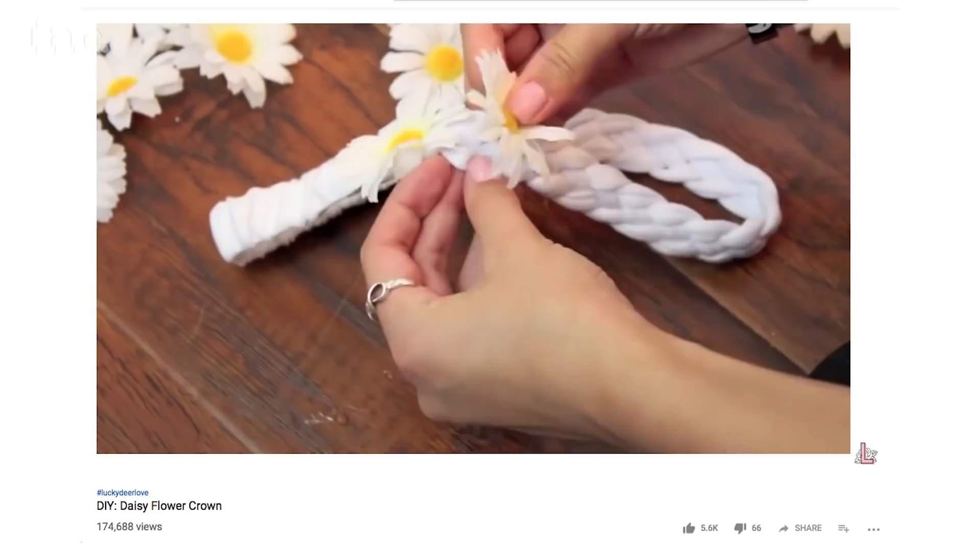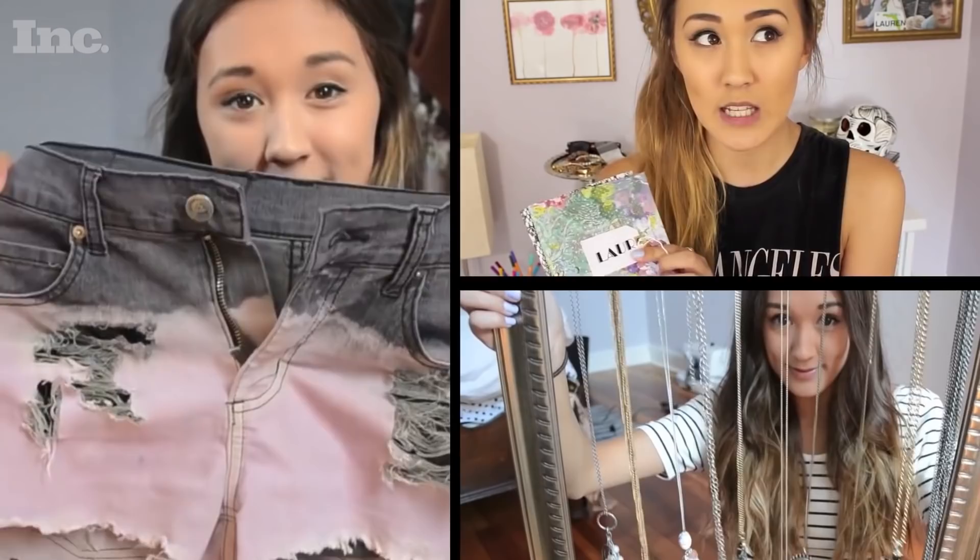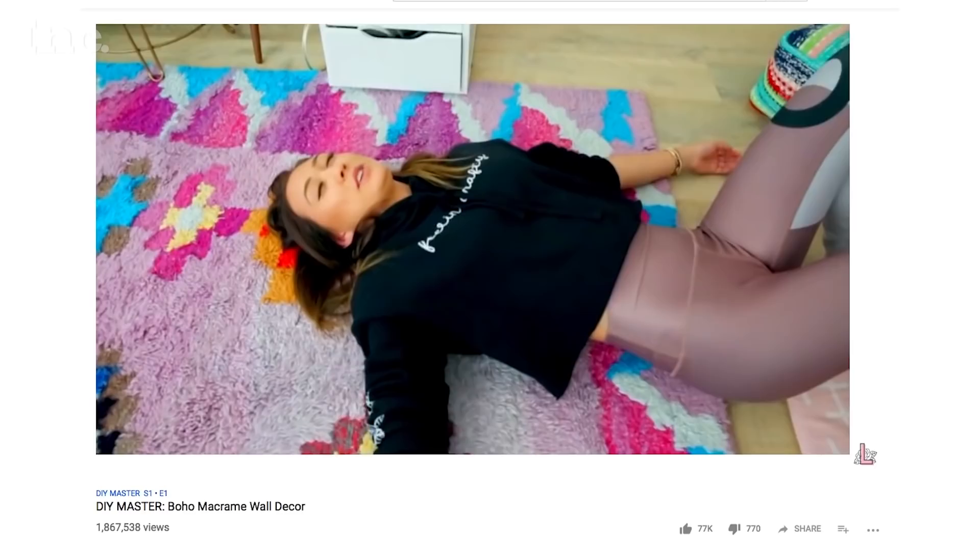A lot of creators have a moment where they have a viral video that just shoots them into stardom. But I was kind of a different model of growth. I think it was just the consistency and the continual growth and evolution of the quality and the actual content of the DIYs — and also just bringing more of my personality to the channel through the videos, especially with the vlogs.